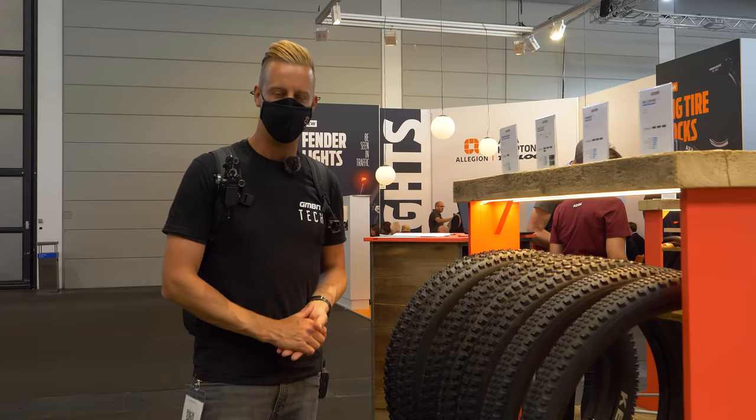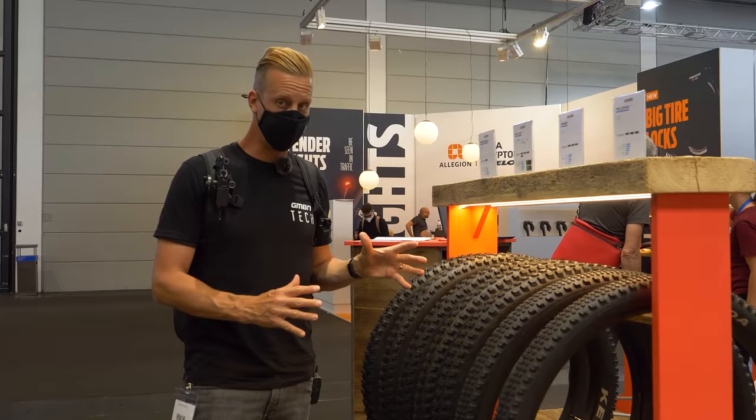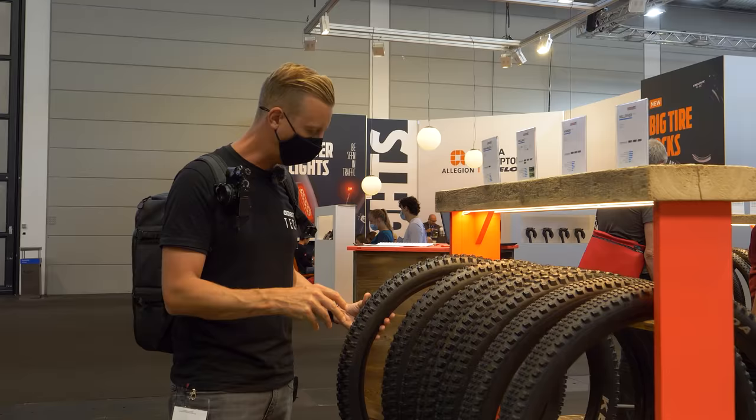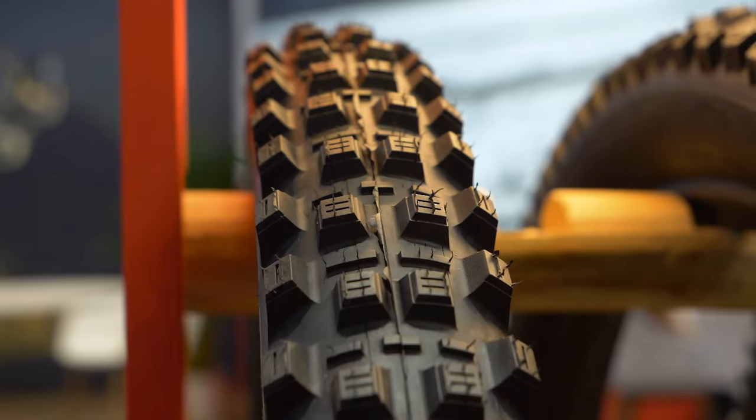Kenda have always been on the mountain bike scene, but in more recent years — probably the last four or five years — they've really started making some aggressive tires again. Check this one out, this one's the Grandmother. That thing looks like it'd hook up amazingly in deep loam or anywhere that's really got to cut in and find traction. Seriously aggressive tire, and it's actually got quite a lot of support on there as well, with nice soft side knobs so they're not going to fold over too badly.